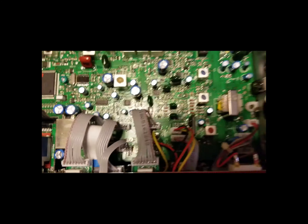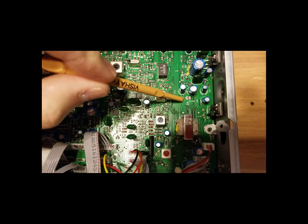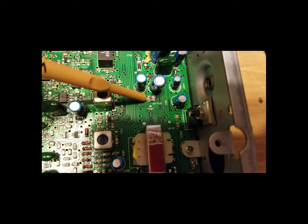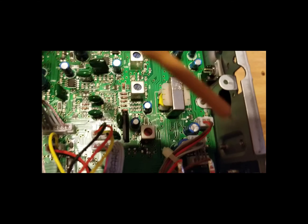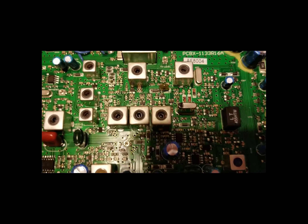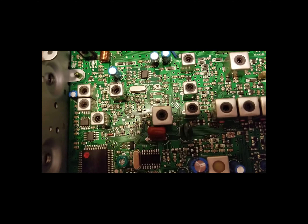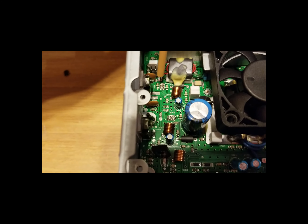For those who want to know the key locations: two capacitors right here in front. AM mod is right here on the right side of the radio — follow this back, that's AM mod. FM mod is right here, TX level is here, and RX level is over here. There's probably a bias trimmer in the back that I can't read from this angle.